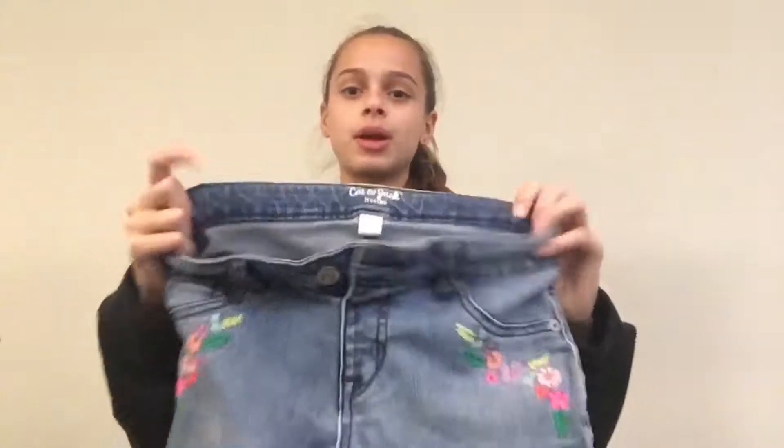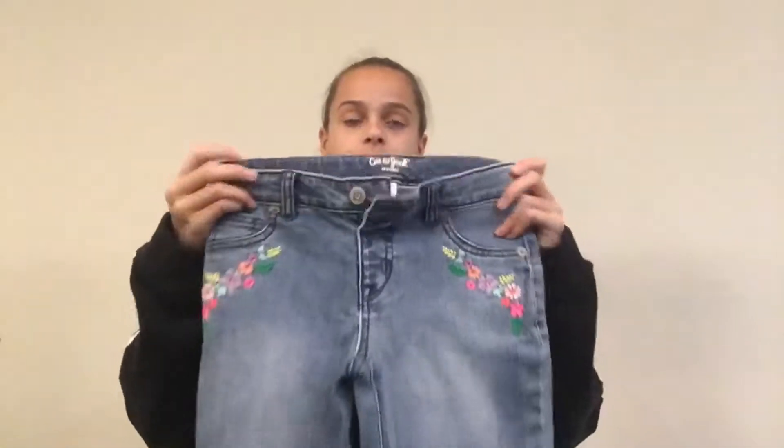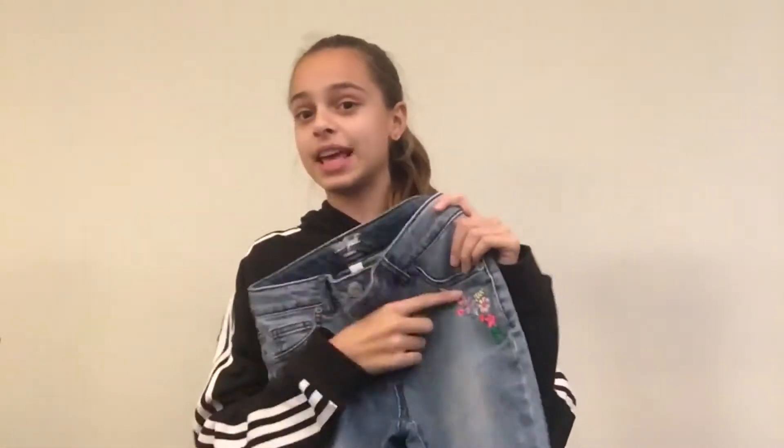So here are the jeans I have. They are from Kat and Jack — I believe you can get this brand at Target and they're probably cheap. They have these flower designs on them and I really like them. So the first thing you're going to do is cut your jeans at about knee length, so that you have lots of material to work with in case you screw up. Let me get the scissors.